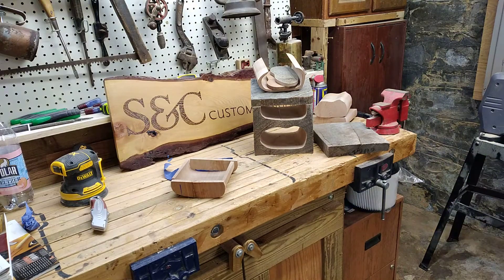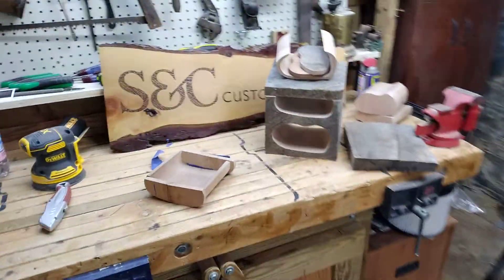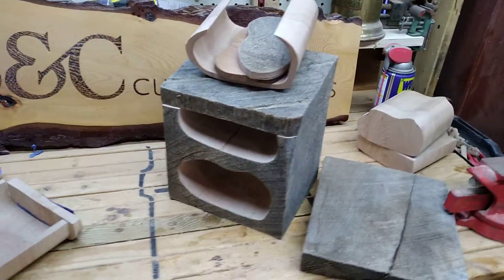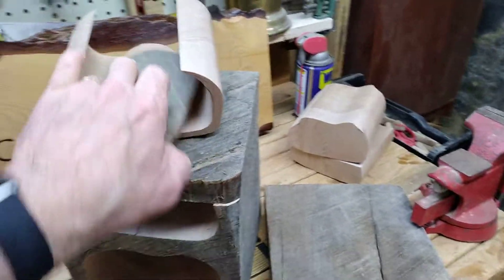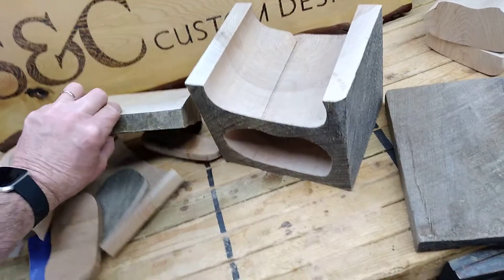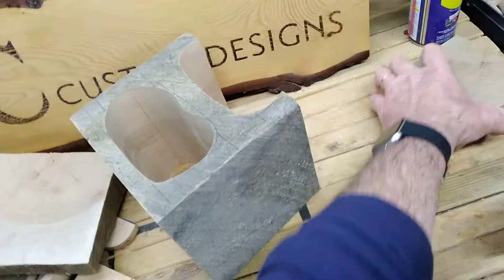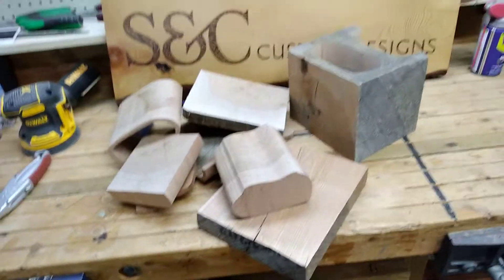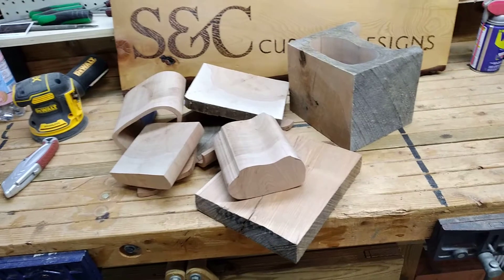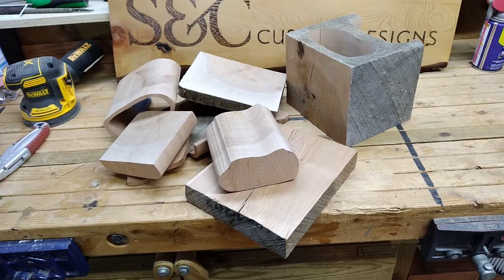If you've never done bandsaw boxes before, here are all my pieces. Let me take it all apart and make a little pile here — you might not even know what in the world this is. I did a video once where I took a bandsaw box completely apart and said, 'Let's guess what this is — at what point in the video can you tell what this thing is?' It was really fun to reverse it and put it back together.